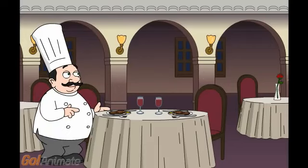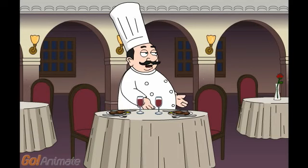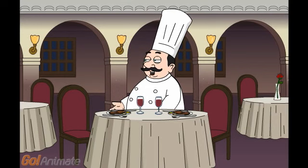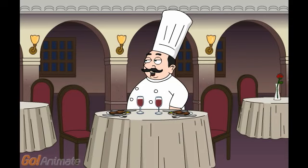Welcome to my restaurant. Today we will be talking about food safety. As a professional cook, I find that some people don't know about food safety, the most important part of the meal. Besides taste, is the fact that you don't want to get sick from the meal.